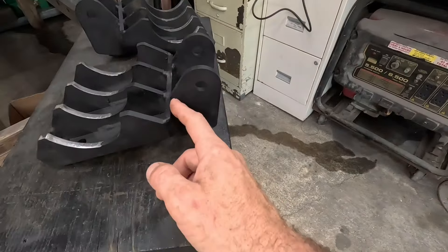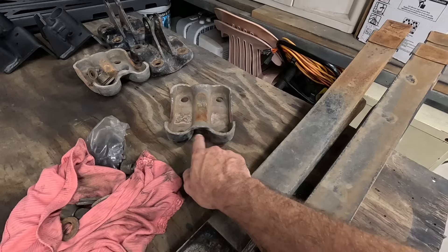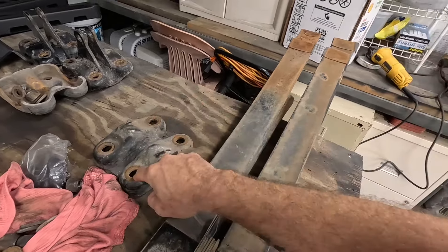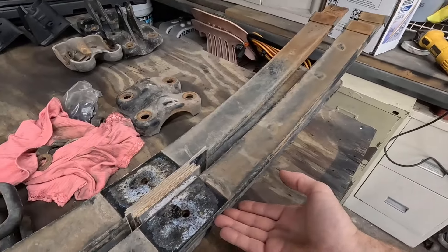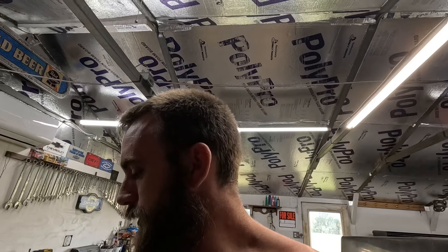I wish my welder didn't break, because most likely I'd just cut this right off and weld it on here and it would be fine. These ones drop all the way down, so I'm losing almost another inch I thought I could add. Hopefully by the end of the video we can at least have traction bars in — hopefully, maybe. We'll find out.